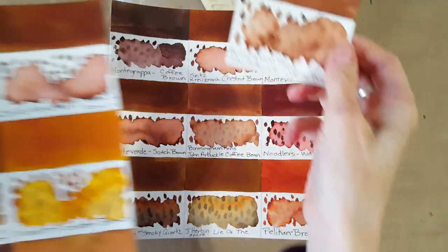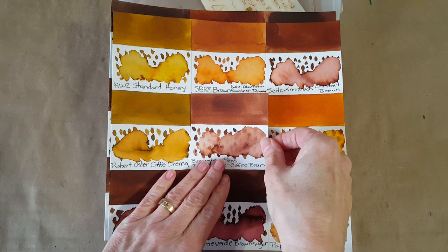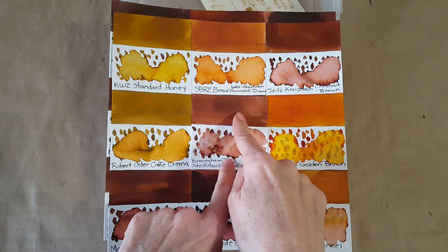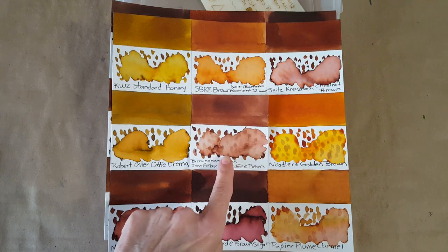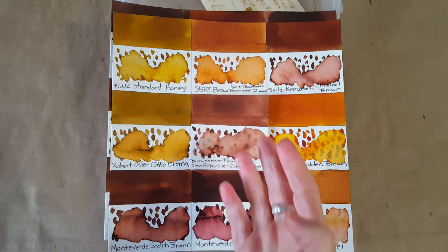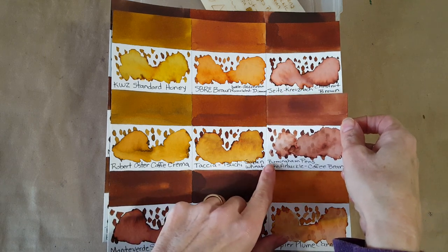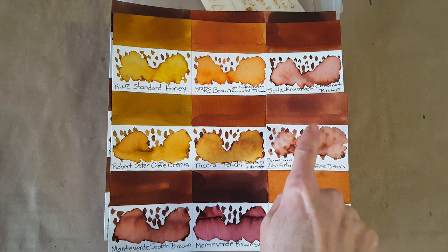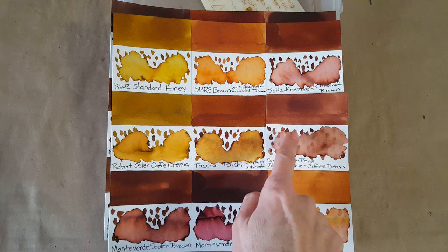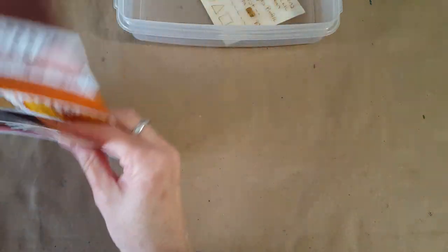I also have a small Birmingham Pens John Arbuckle sample so I can do another comparison. I wanted to show how it compared with SBRE Brown — the camera brightens the SBRE Brown, so it's not 100% accurate, but you can see it is lighter. Now moving it next to Tasha Golden Wheat: the Golden Wheat is warmer and different, yet they've got something in common. Most of the rest of those comparisons are redundant.